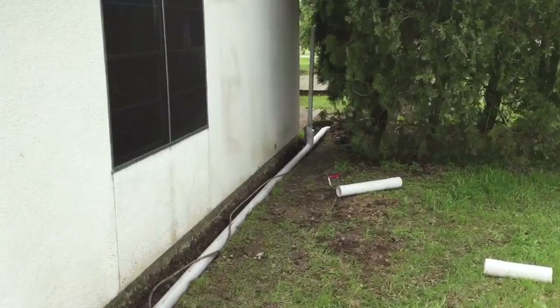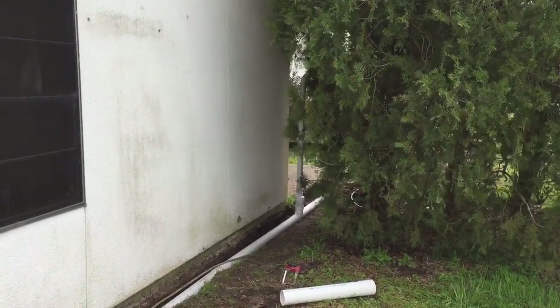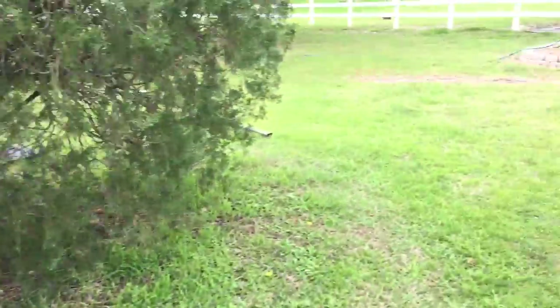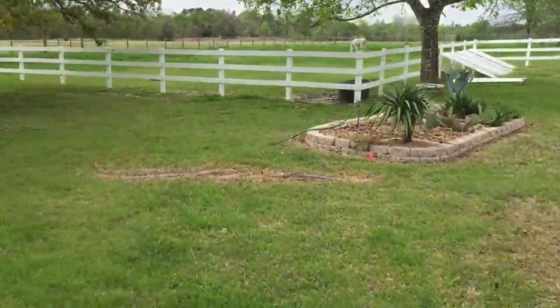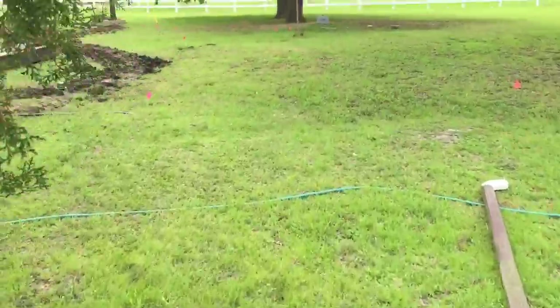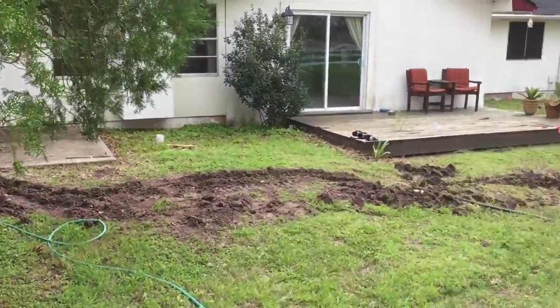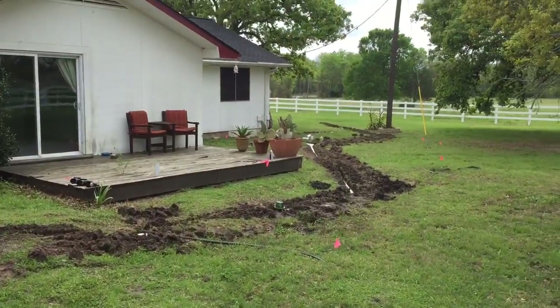Pick up the other downspout — you can see behind the bushes there. Future project, clean that up. And then we come along to the back side of the house. So we're going to take water from there all the way downhill to there.